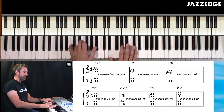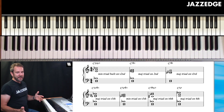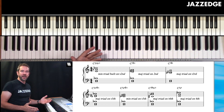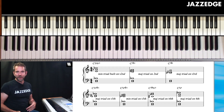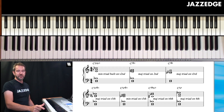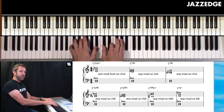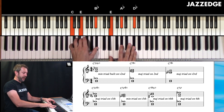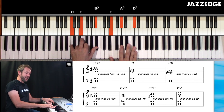Typically we don't play the upper structure triad in root position all the time — we usually play those upper structure triads in inversions. Absolutely fine to do it in root position, but you want to be adept at moving that around. This first one gives you a C7 with a flat nine and a flat 13.